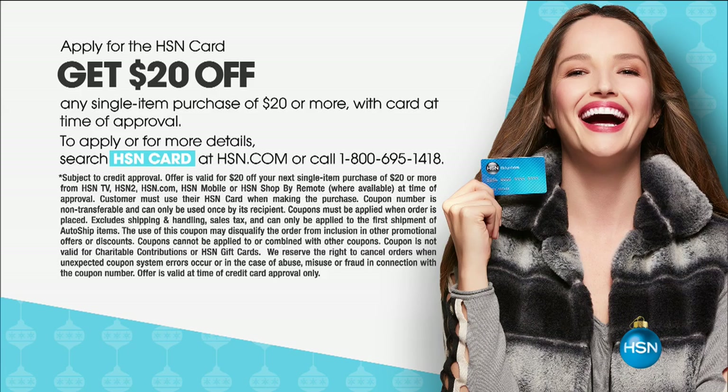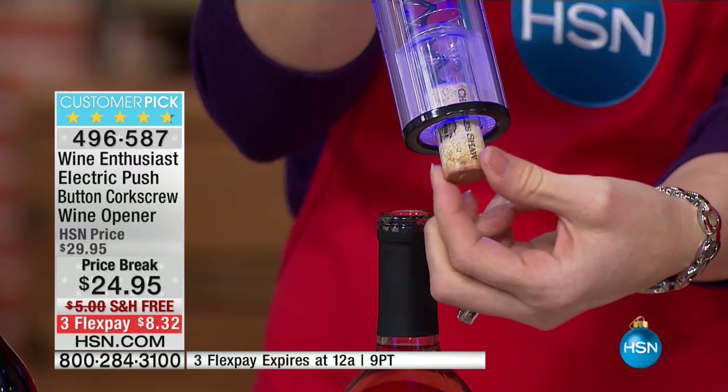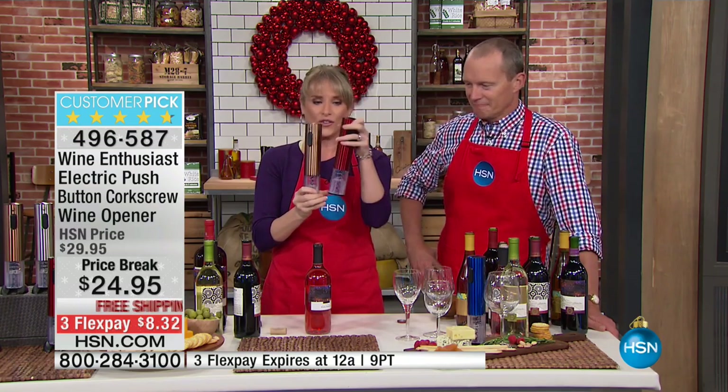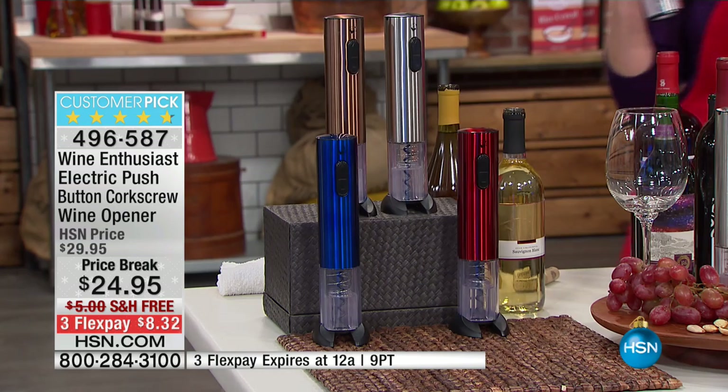$20 off your first purchase if you qualify for an HSN card — that makes it just $5. That allows you to get one and gift one. Have you noticed how quickly Kelly's been doing it? There's no struggle, no strain, no pop of the cork sending the bottle of wine flying across the room. It's not just easy — it's gorgeous. We have all these different colours: red, blue, and silver.